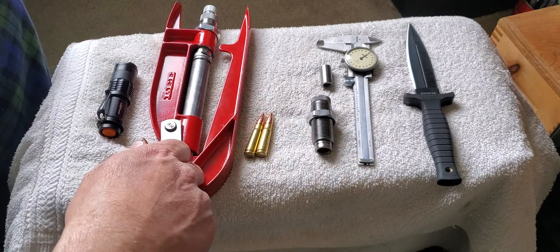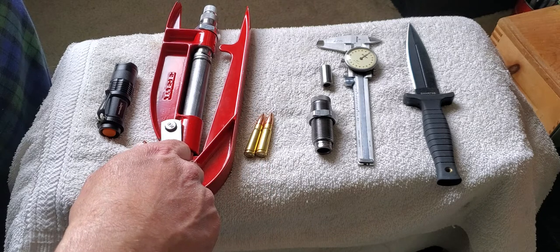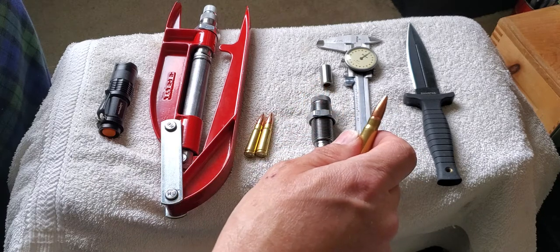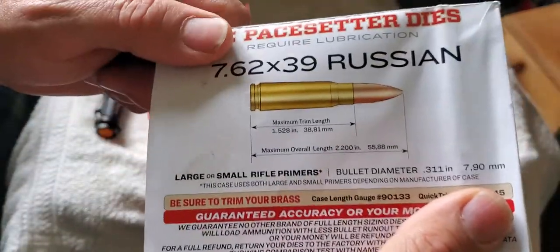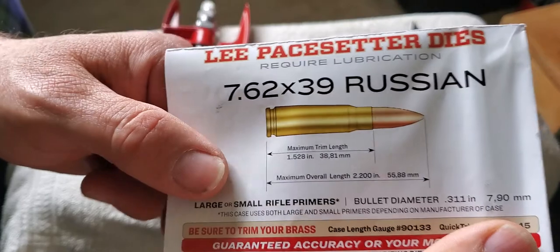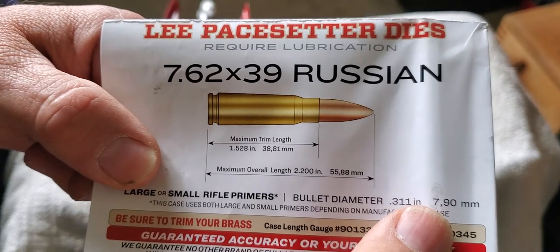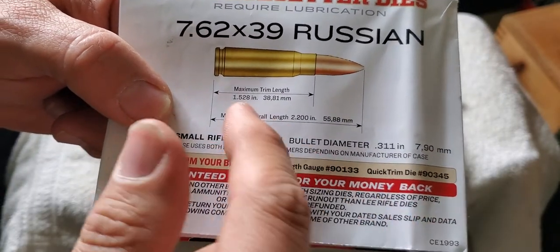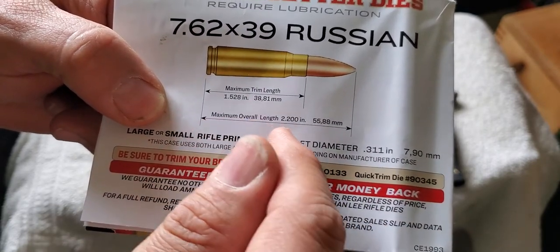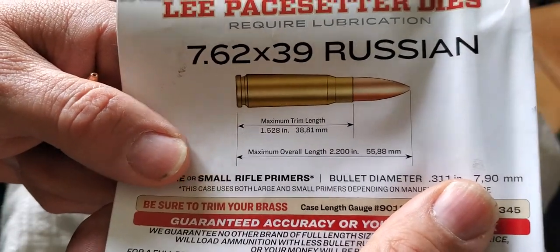I had kept this hand press from when I loaded previously. The specs — I think we talked about before — are in the literature that RCBS supplies with their die sets. They don't have all the dimensions here, but they have a couple of the important ones. The trim length is very important, and the maximum overall length is listed as 2.200 inches.